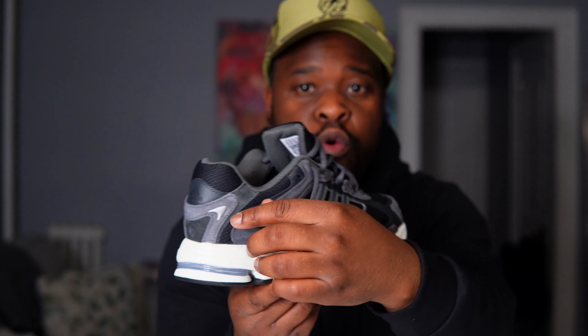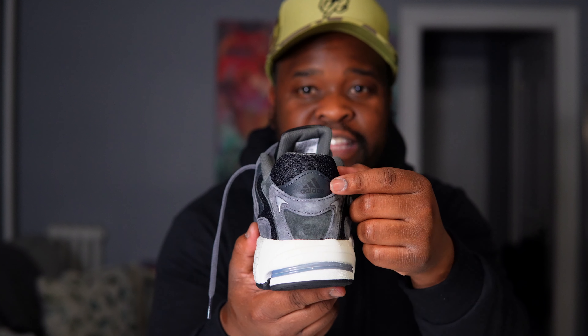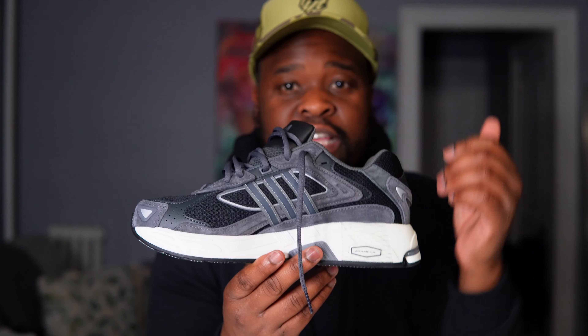You have the dark gray lace — the shoe does not come with extra laces. Sliding over to the side, you have the three stripes for Adidas. Coming over here, you have more of that 3M right there on the back panel. On the full back panel, you have the Adidas branding there in black. Slide over to the other side and you've got those three stripes again for Adidas.